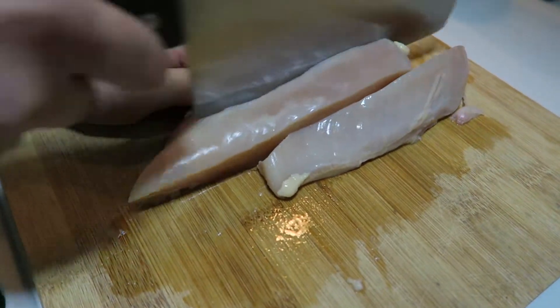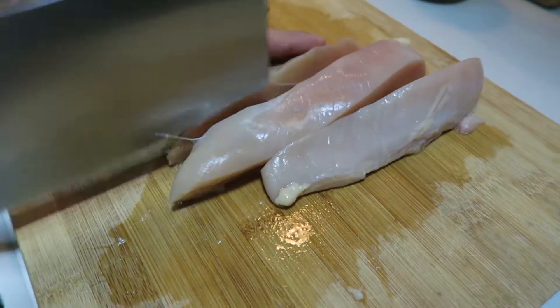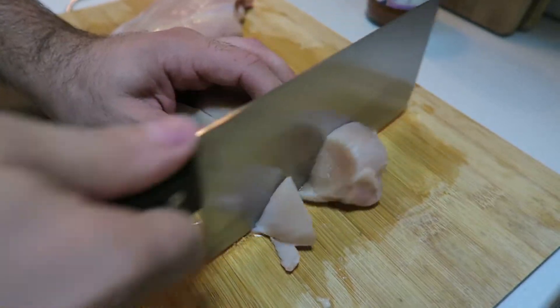First, you're going to slice our chicken breasts into large chunks. You're going to skewer these, so you want the chunks to be pretty large.